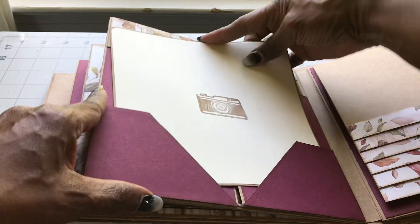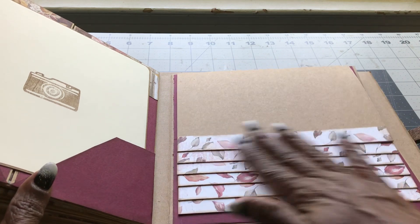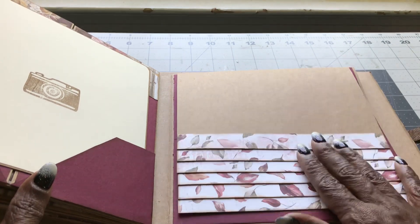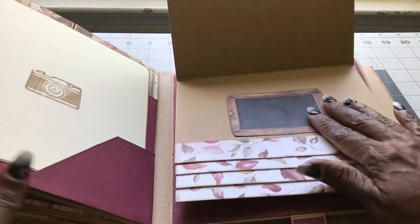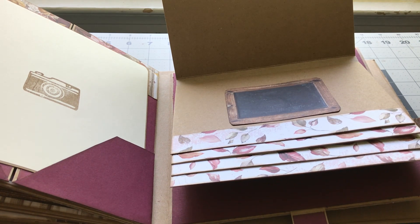That holds it together and we have our waterfall page — I just love these leaves and how they look, just absolutely gorgeous. Each one here you have a place where you can tuck something behind as well if you so desire.